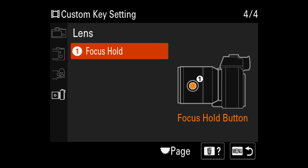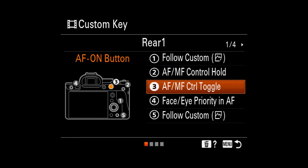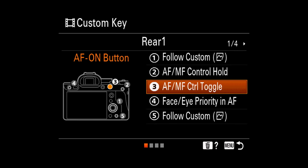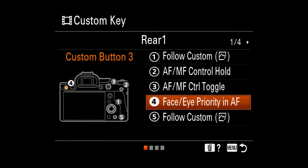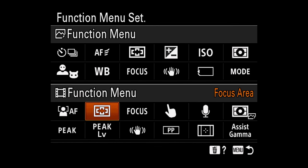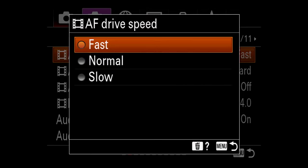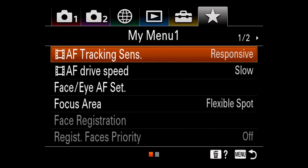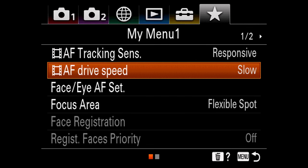If there's a custom button on your lens, it's by default focus hold — I just leave it as that. For the A7R with the old menu system, the custom buttons are set up differently because you cannot assign sensitivity or speed to them, but you can still assign the other important functions. Speed and sensitivity can be assigned to the FN menu. It's not ideal as it means going into menus to change them, which is why you really must set up My Menu so you can change them as quickly as possible.